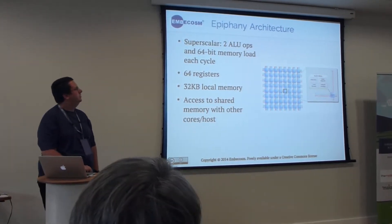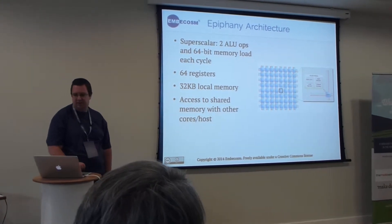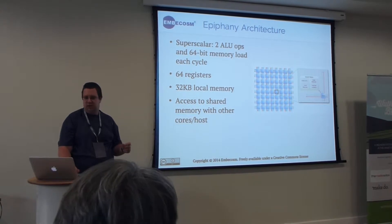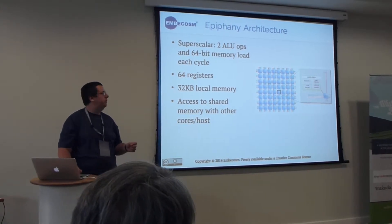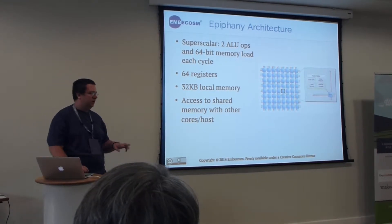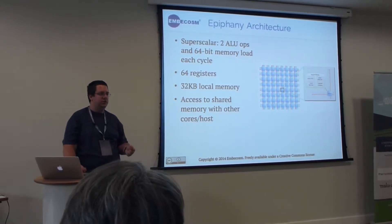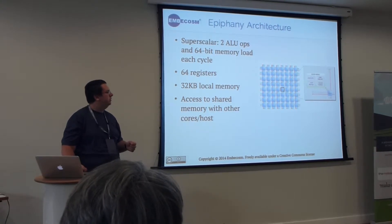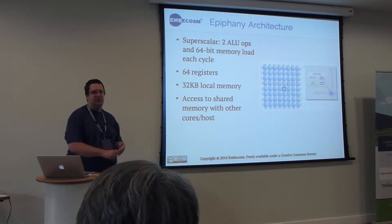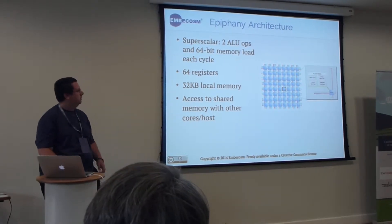The coprocessor internally has — each of these 16 cores has two ALUs and can do two operations per clock cycle. So you can do two single-precision floating point operations per cycle, or one float and one integer per cycle.